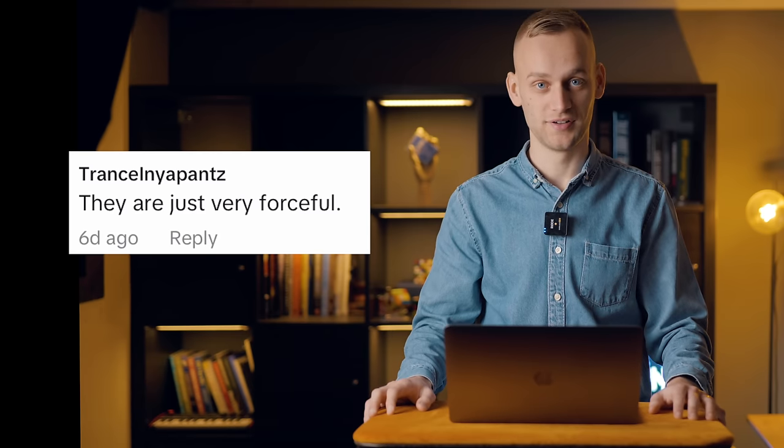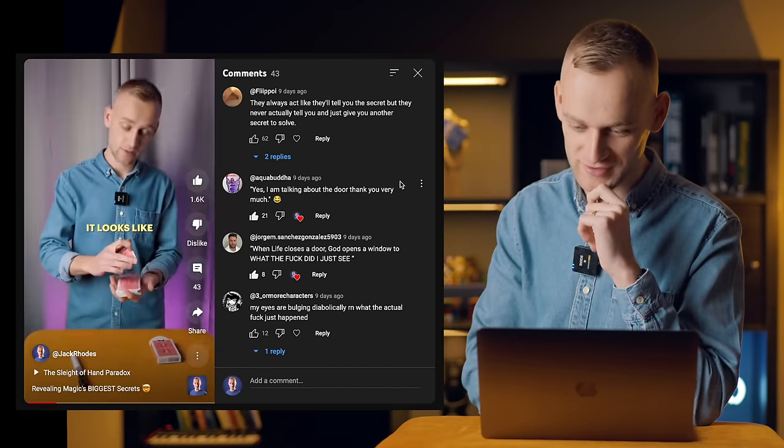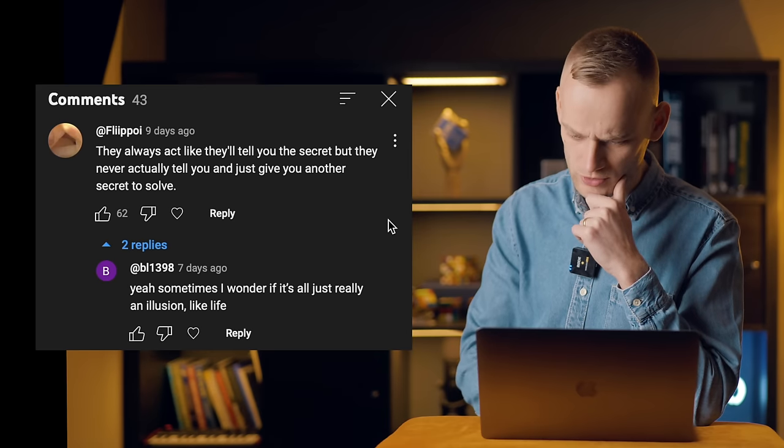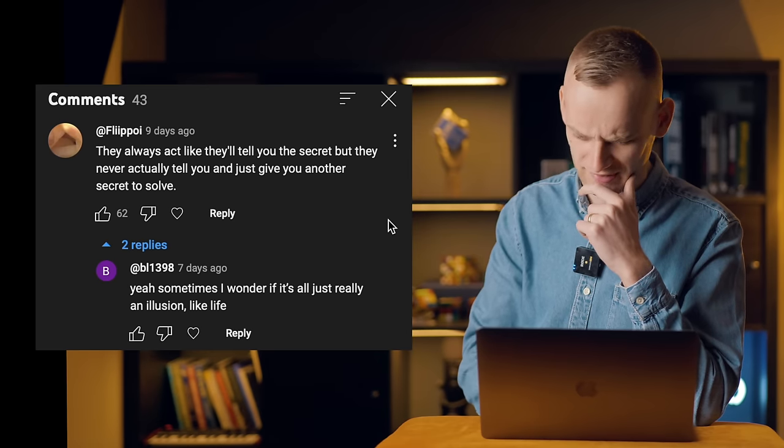They mean forcing the card, I think. 'They always act like they'll tell you the secret, but they never actually tell you and just give you another secret to solve.' Yeah, sometimes I wonder if it's all just really an illusion — like life. That got pretty deep pretty quickly, didn't it?